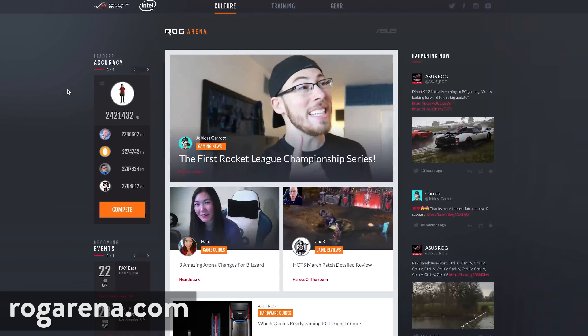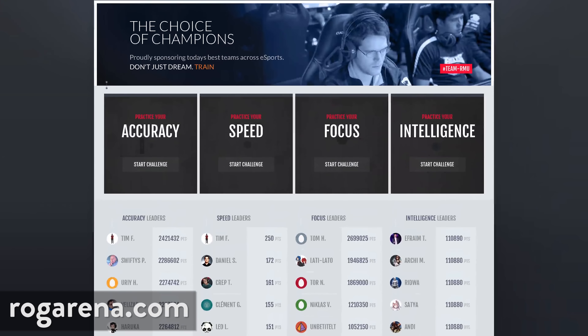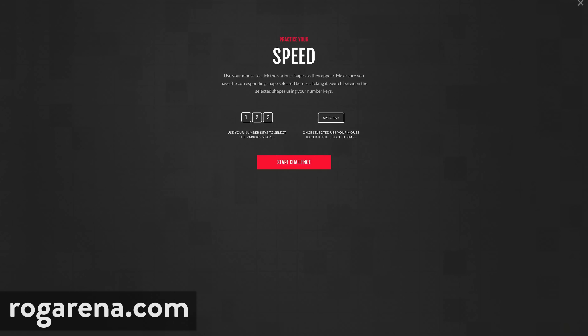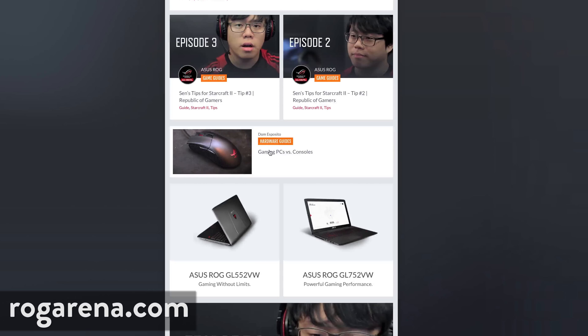Come join the Republic with me at ROGArena.com and get the latest in gaming news, tips, trends, and even more exclusive hardware reviews from yours truly. Compete with training tools to help you practice when you can't play, and exclusive videos from some of the top players in the game. There's new content every week at ROGArena.com.